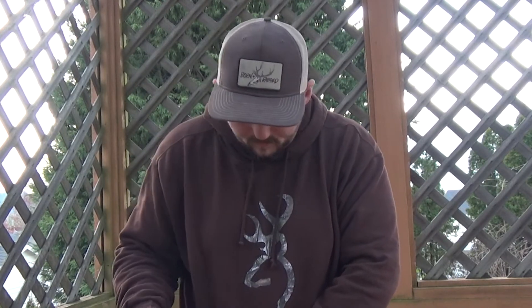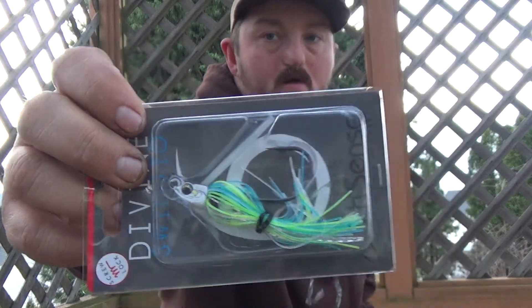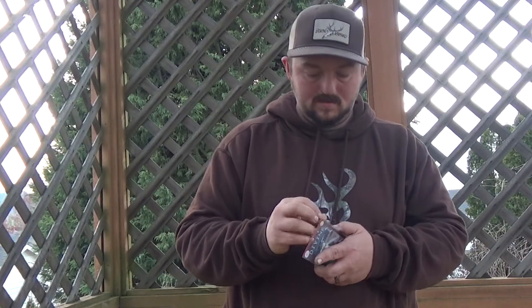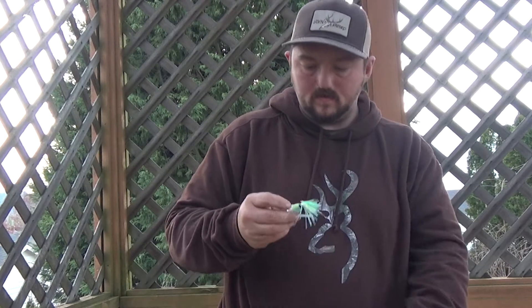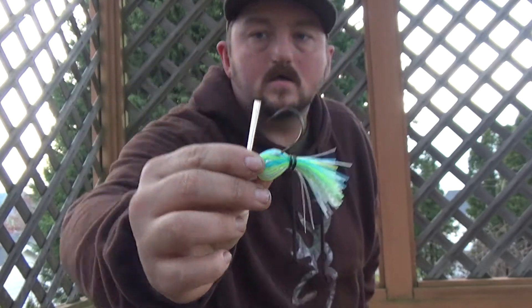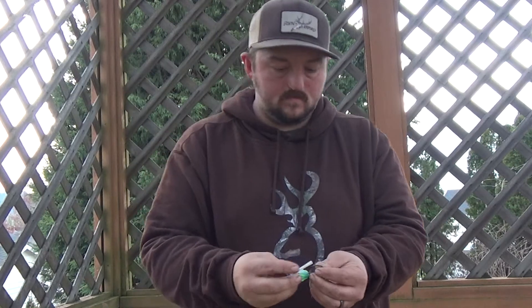I've got two more things. We've got a Divine Sunpig 3/8 ounce in Blue Truth Flash. It's kind of hard to pick up the color but I'll pull it out so you can see it. Can't go wrong with hybrid hoops — it's a cool color, light blue with some chartreuse in there. You've got the big hook, super sharp, with a weed guard.